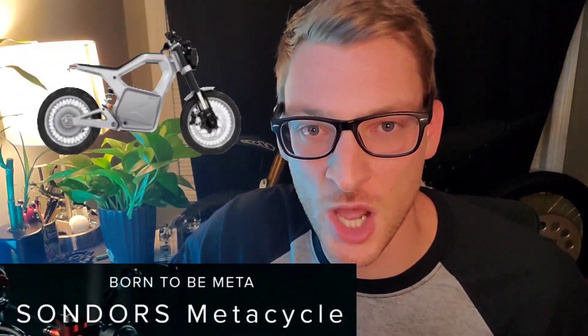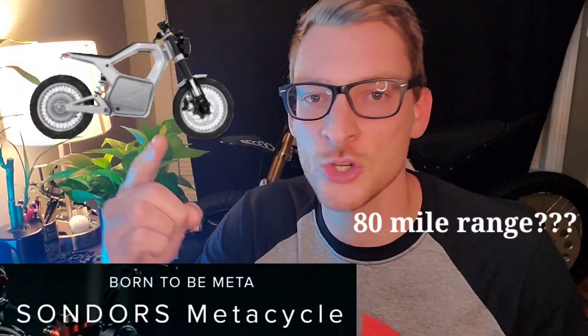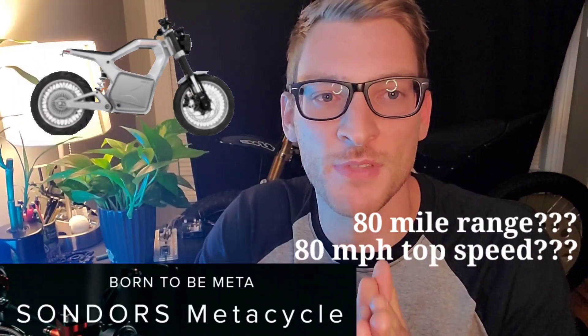What's up, fam? Today we're talking about the Saunders Metacycle — 80 miles of range, 80 miles an hour, and a $5,000 price point. I'm going to question several of these ratings from the manufacturer. Watch this video to find out why.